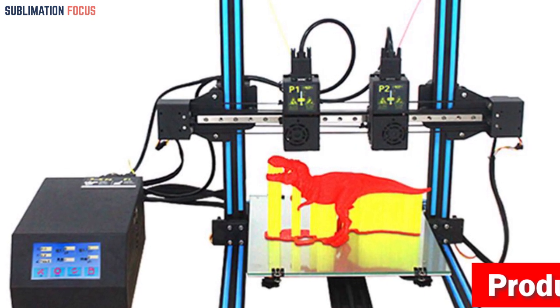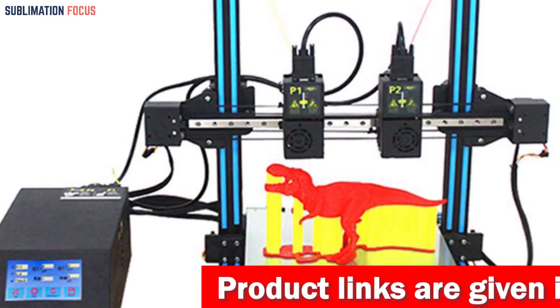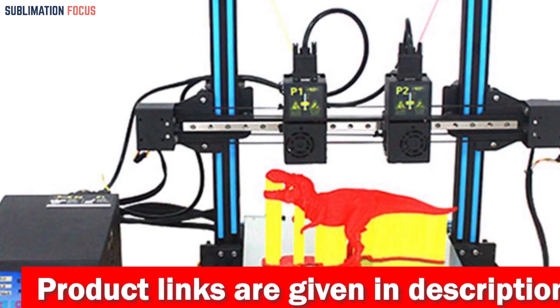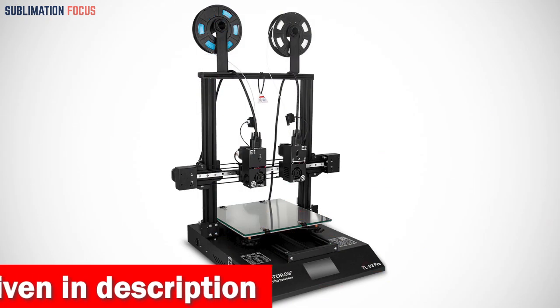Say goodbye to frustrating printing mishaps with the upgraded borosilicate glass bed. It guarantees superior adhesion without warping, ensuring every print is flawless from the first layer. The printed model is so perfect that you can effortlessly pick it up by hand after it cools down. Talk about a touch of pure magic.